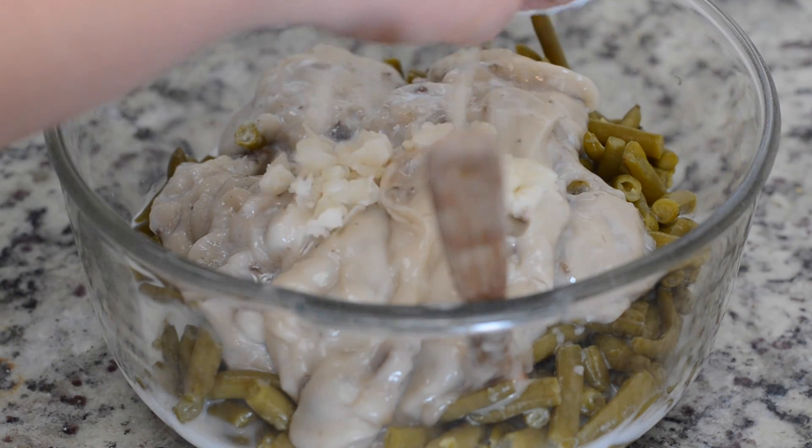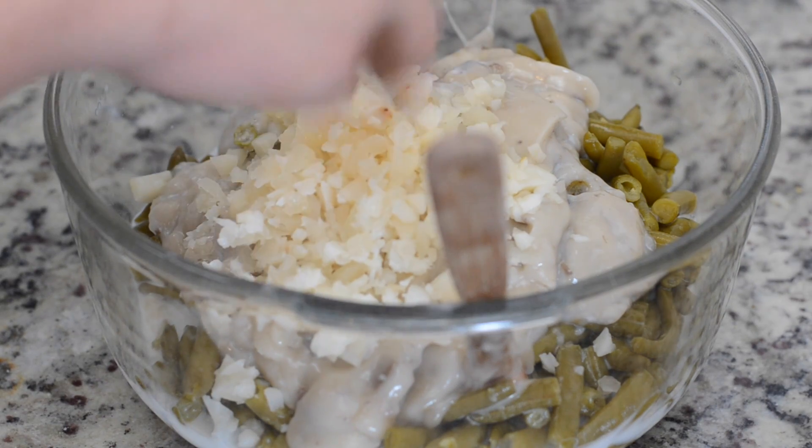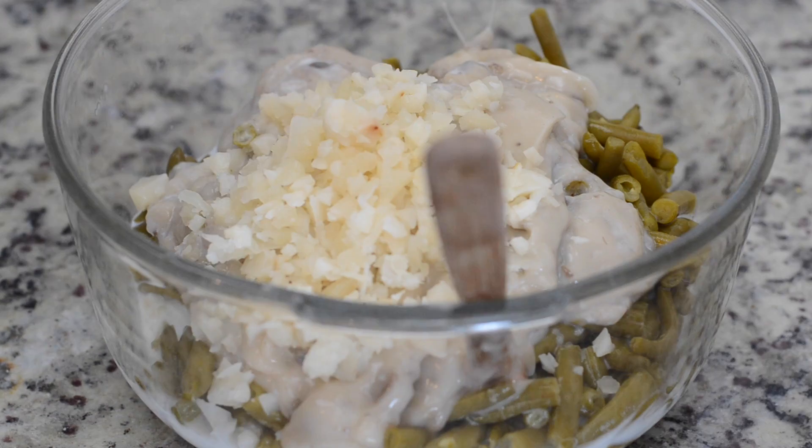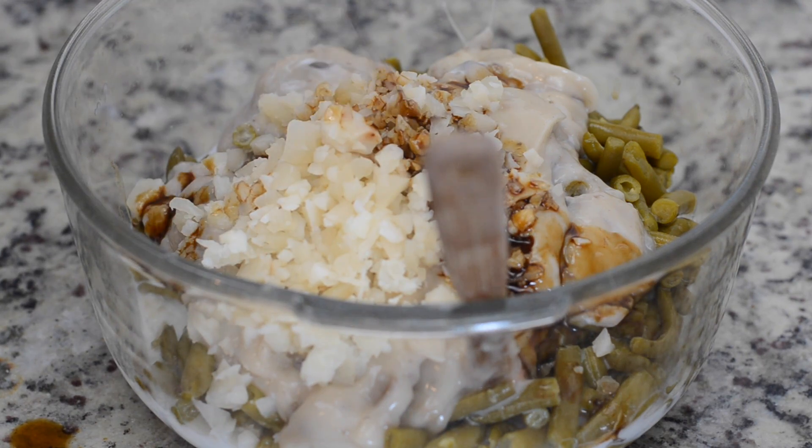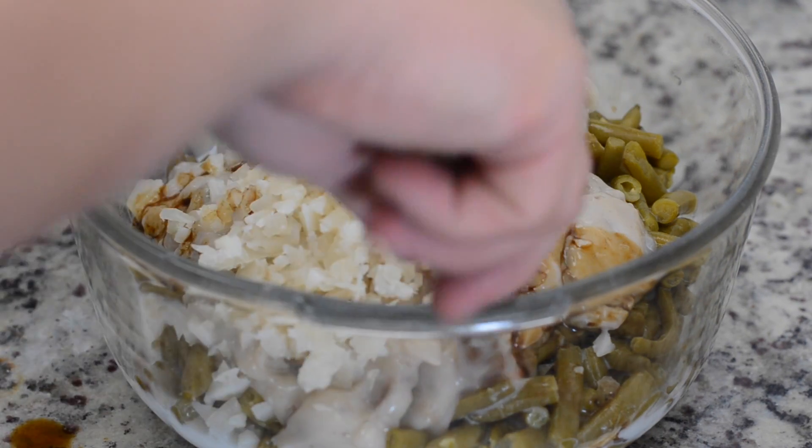Follow that milk up with half of the water chestnuts that you've chopped up — you can use a little bit less or a little bit more depending on how much you want in there. Then we're going to follow that up with a couple tablespoons of Worcestershire sauce.